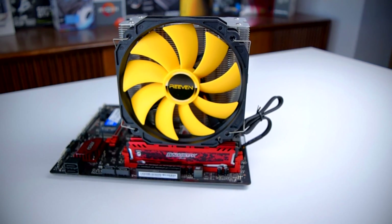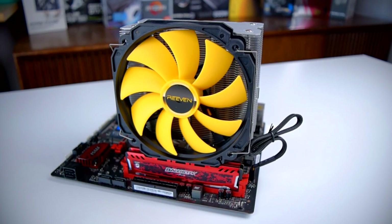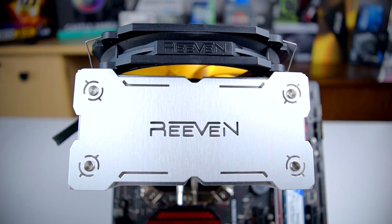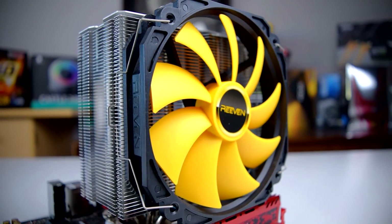Overall, the Uranos performs quite well. Because the fan can run at 300 RPM, it can be essentially silent under low load. And having a 140mm fan that can ramp up to 1700 RPM really opens up the cooling at the upper end. The installation is straightforward, and other than installing it backwards — which, to be completely fair, is my fault — I didn't have any issues. A lot of other coolers have steps in their installation process where it's just like, who signed off on this, but Riven didn't do that here. It's big, but it's easy to install.